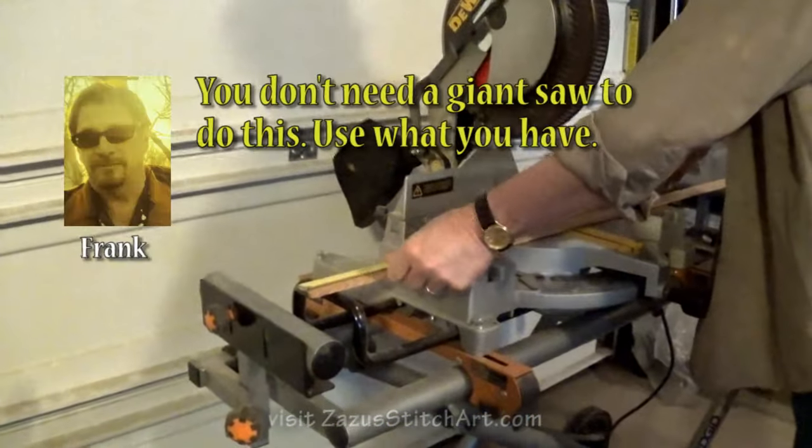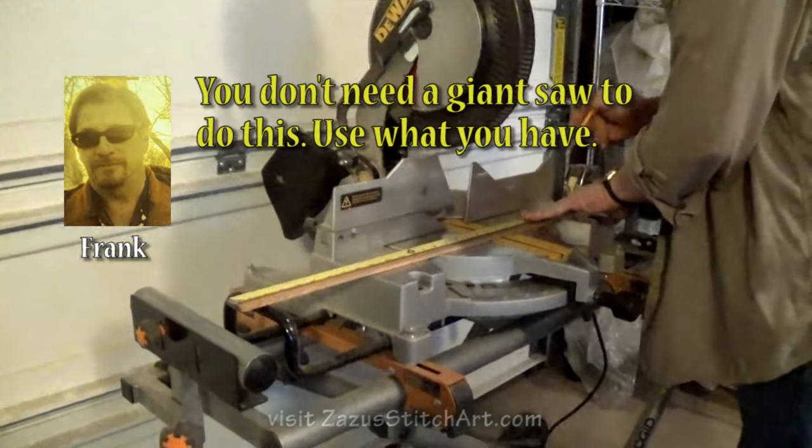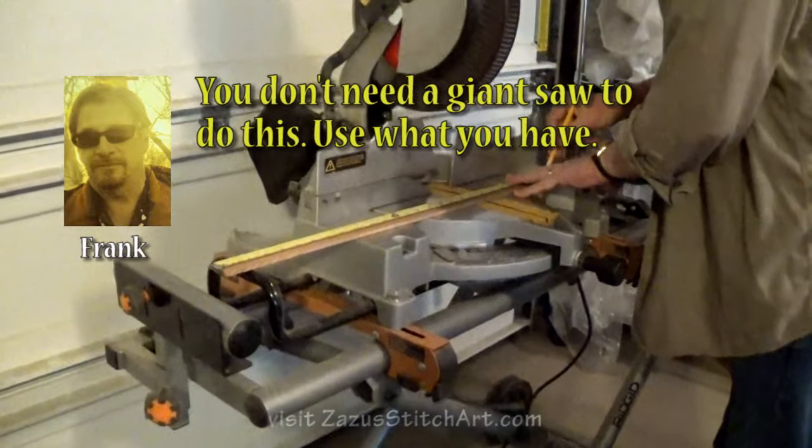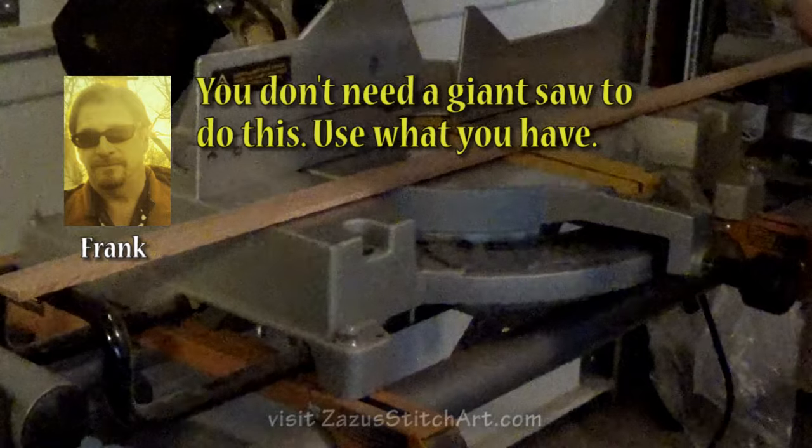You can use pretty much any saw because I'm going to sand it at the end anyway. So now I know that it's 26 inches — I just mark it at 26.